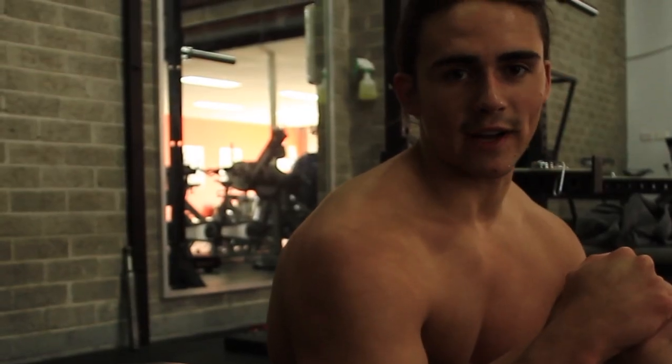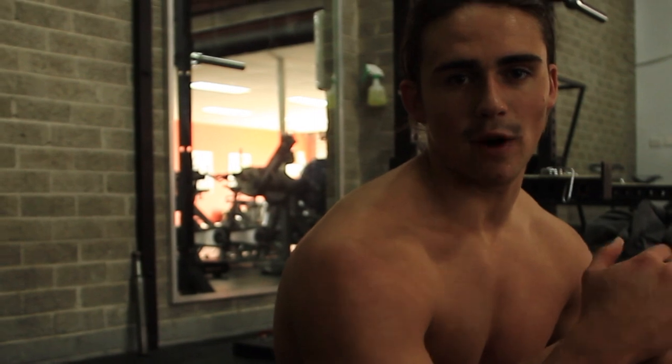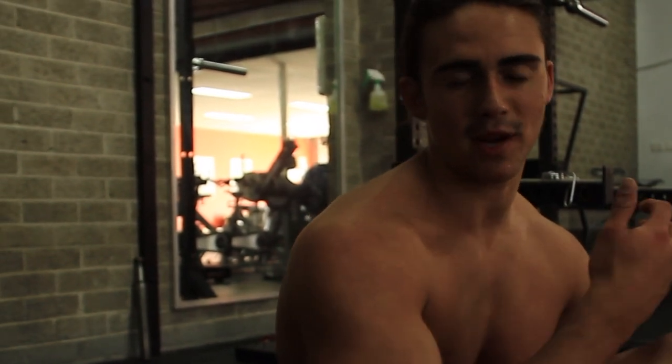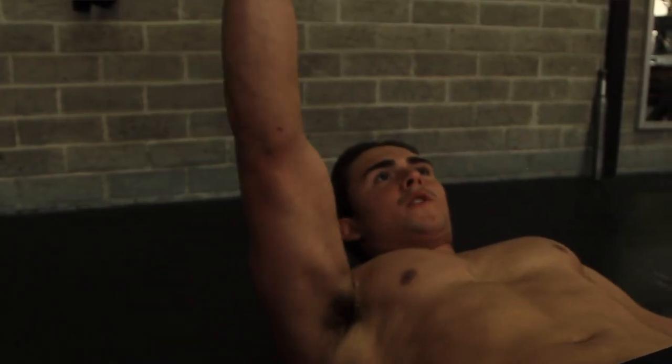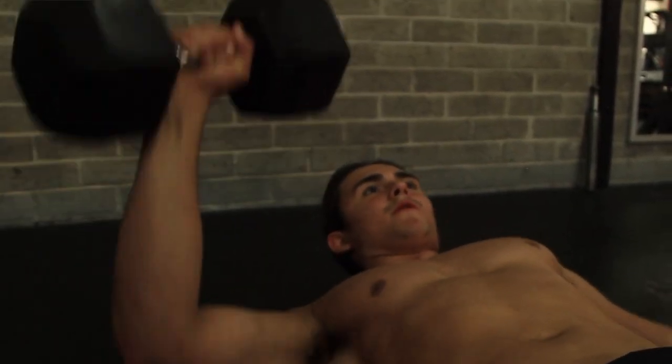If you've got an asymmetric case of pectus where one pec is less developed or the pectus itself is affecting that pec more, you can just do unilateral work and isolate that one pec to help build it up and even out your chest.